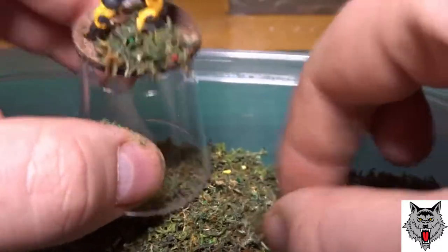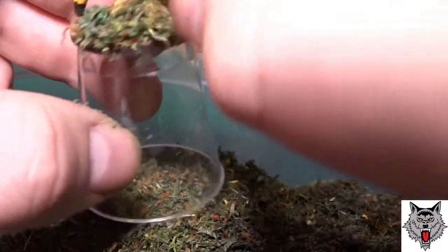And then just to finish off the bases I used Gloss Mod Podge into the little muddy pool areas where I'd indented with the brush. And that's it.